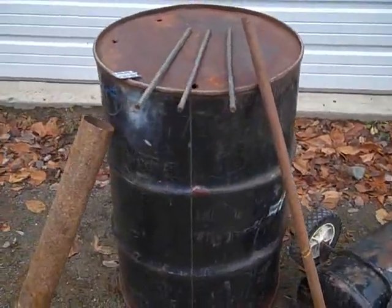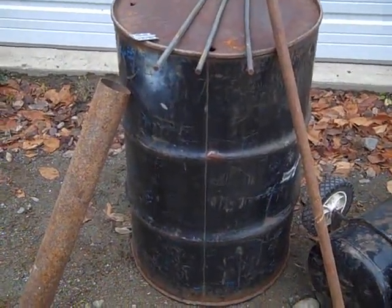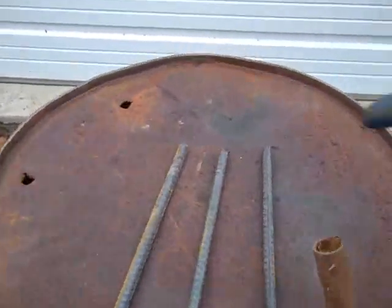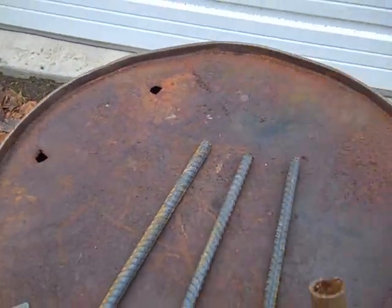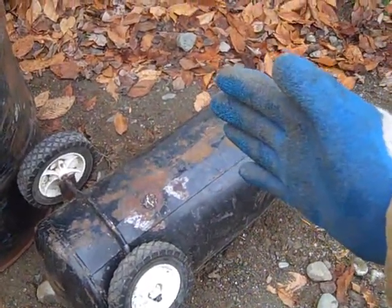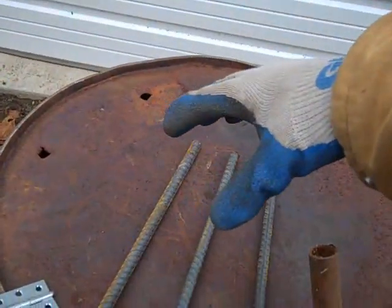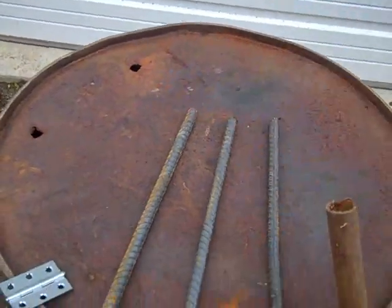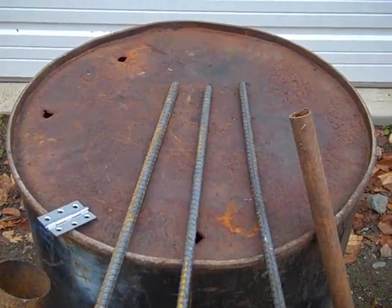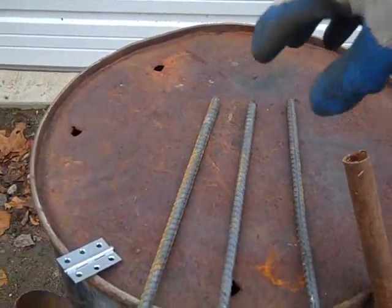My plan is for the drum to be my firebox — that's where I'm gonna have a little door in the bottom that I can open, put firewood in, and start a fire. I'm gonna cut a hole in the top the same size as this tank, slice off one end of the tank to make basically a giant pot, and that's gonna be recessed down in there. I'm gonna weld around the seam so when I put the lead into that tank it's down inside the firebox, getting heated up from all sides.